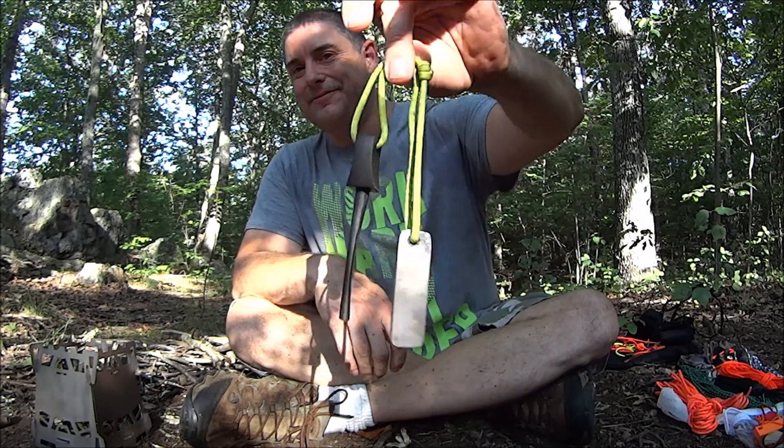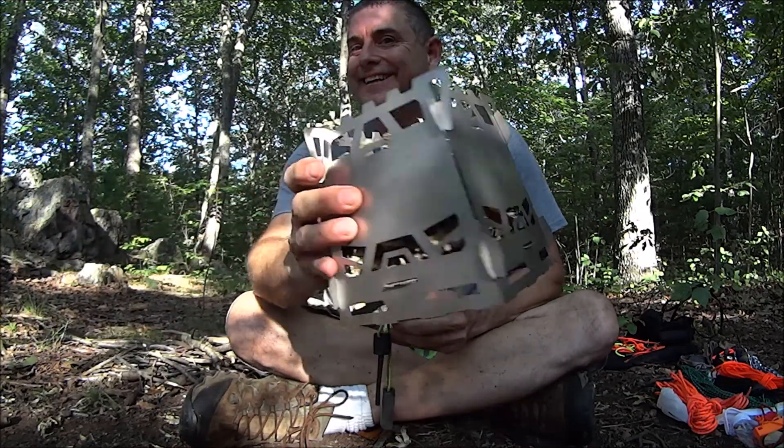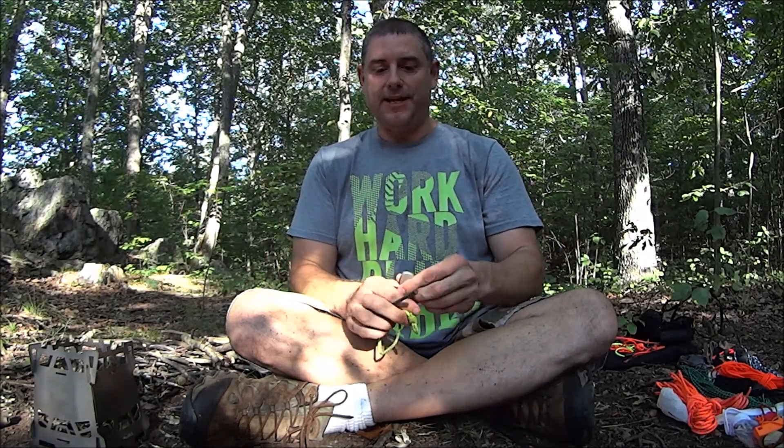First thing — I don't think you can actually have a video about fire steel stuff without actually starting a fire. I lost my last core four stove, so I had to buy a new one. I don't know where it went. So let's go — we're going to do that yellow birch bark.